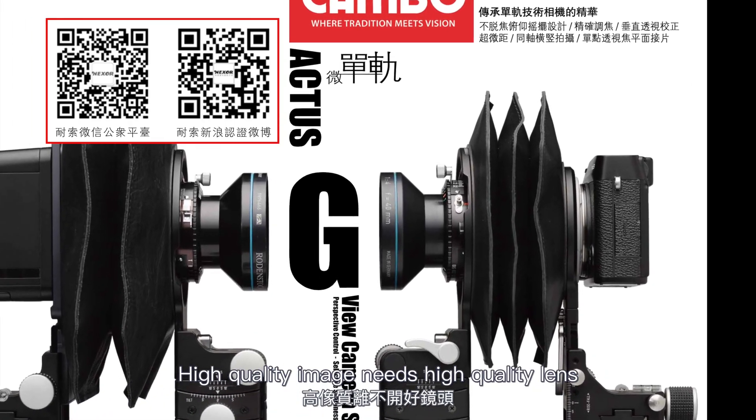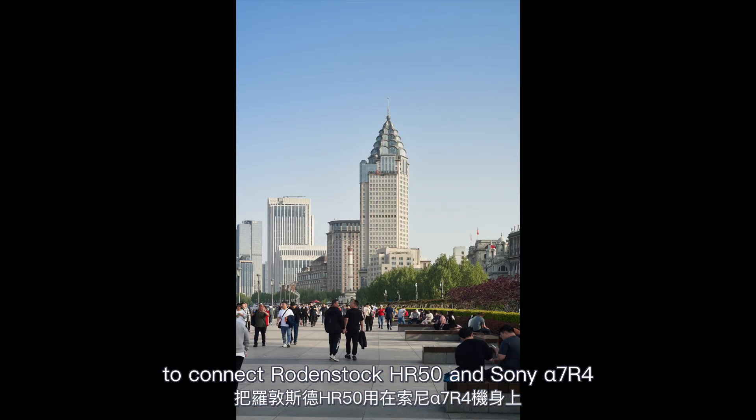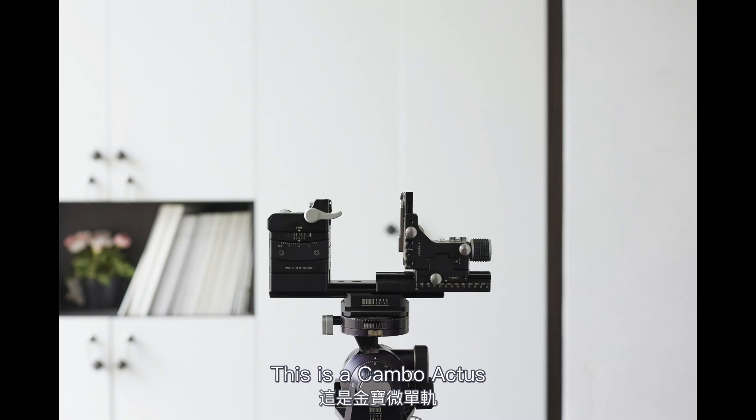High-quality image needs a high-quality lens. This time, we use the Campbell Actus Micro Mono Rail to connect the Rodenstock HR50 and Sony Alpha 7R4, to see if it can match the digital back. This is the Campbell Actus.